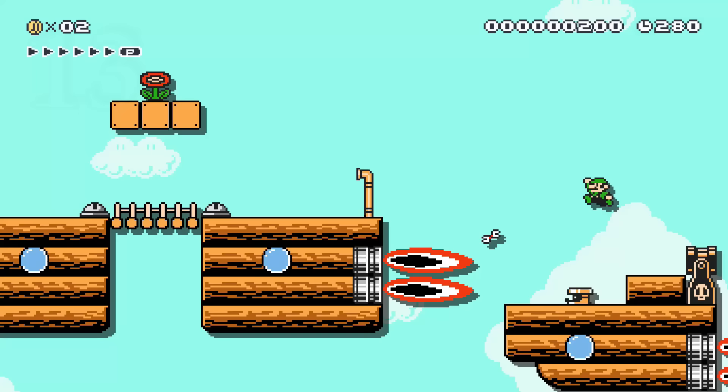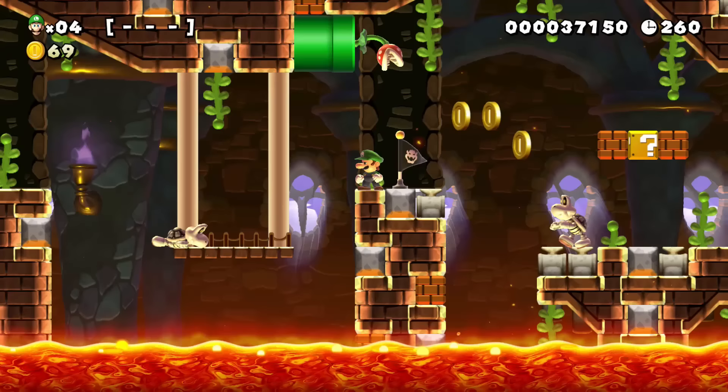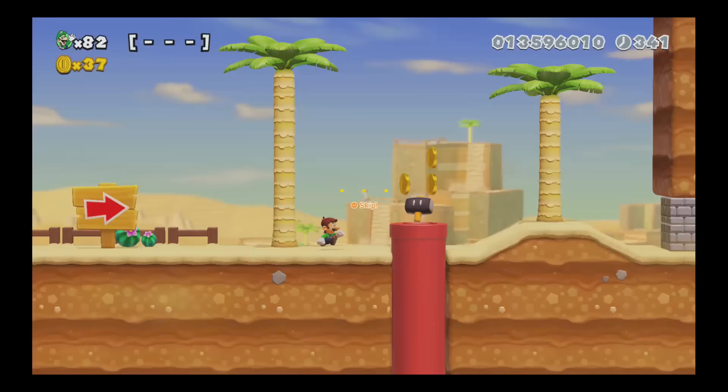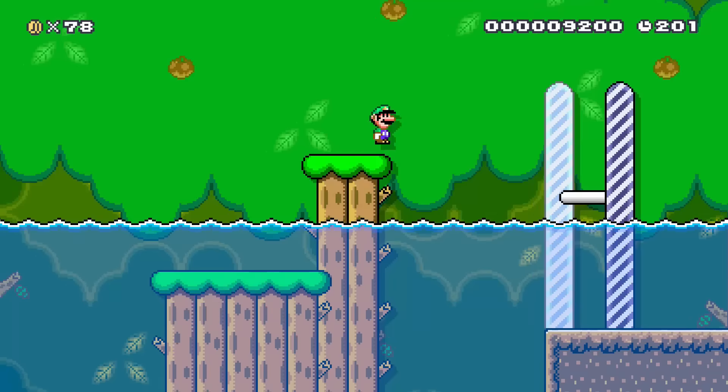Activate hero mode: play through endless on any difficulty without picking up any power-ups or taking any checkpoints. See how many courses you can beat with no help. If you find a level that requires a power-up, you can just skip it and move ahead. This makes sure you can't skip through any challenges or damage boost through any obstacles, and it's super satisfying to pull off.